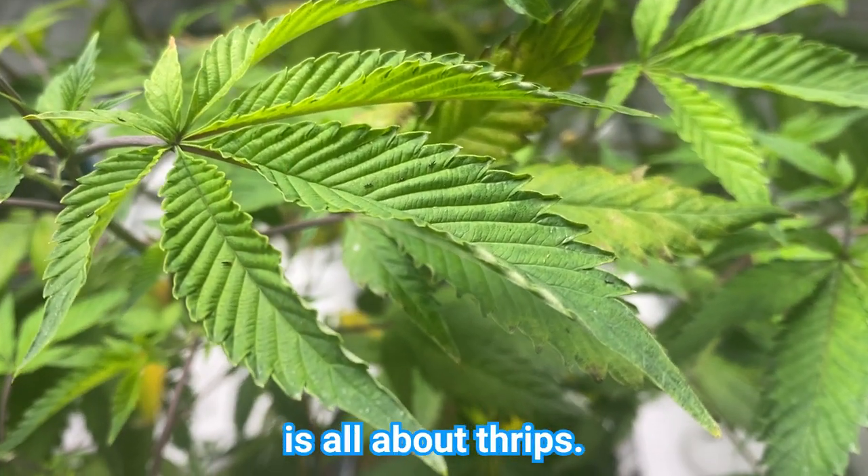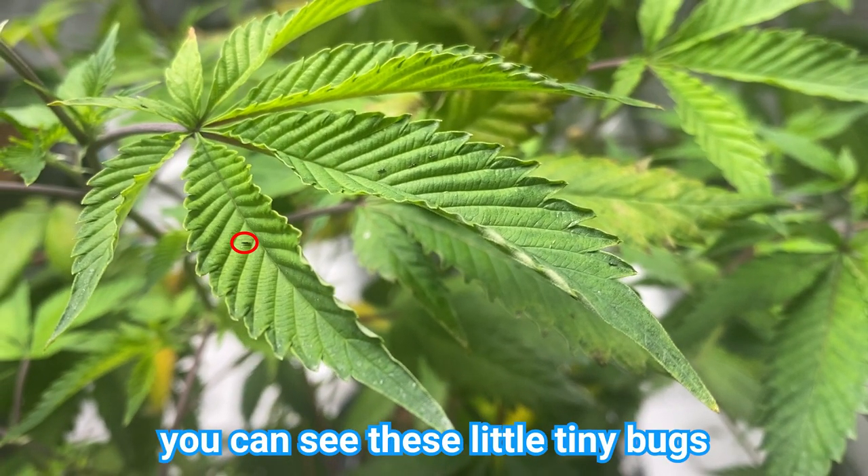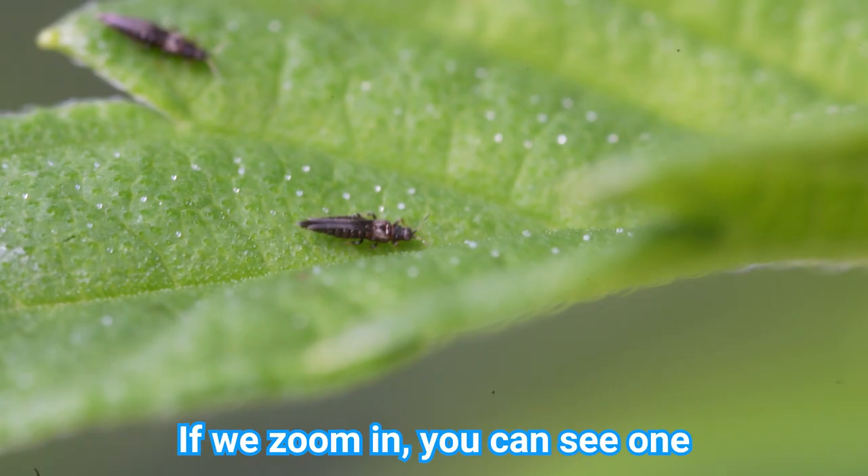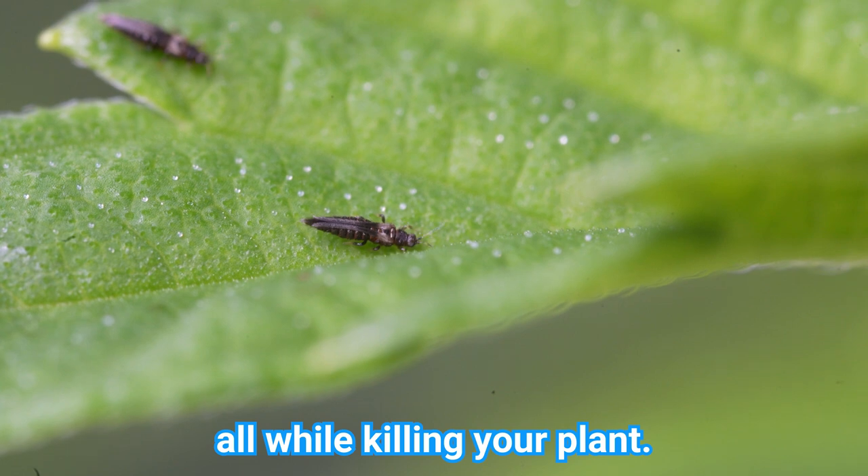Today's episode is all about thrips. If you look closely you can see these little tiny bugs all over the place. These are thrips. If we zoom in you can see one having a delicious meal, all while killing your plant.